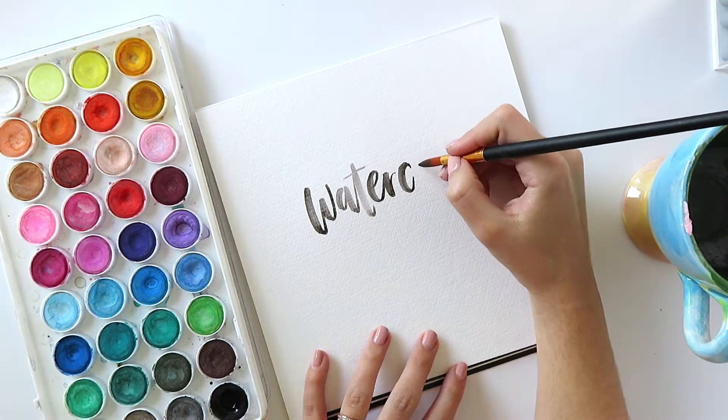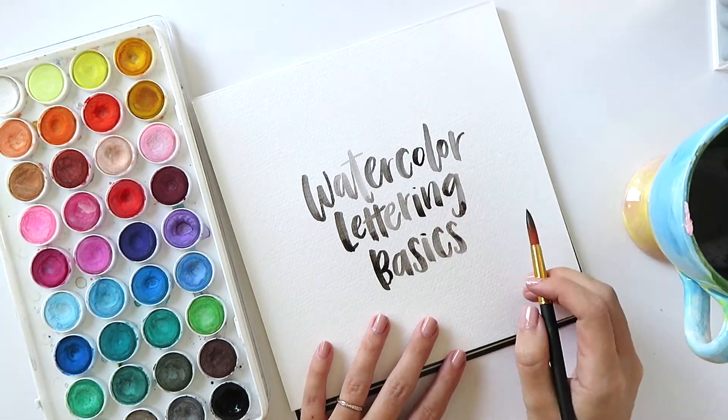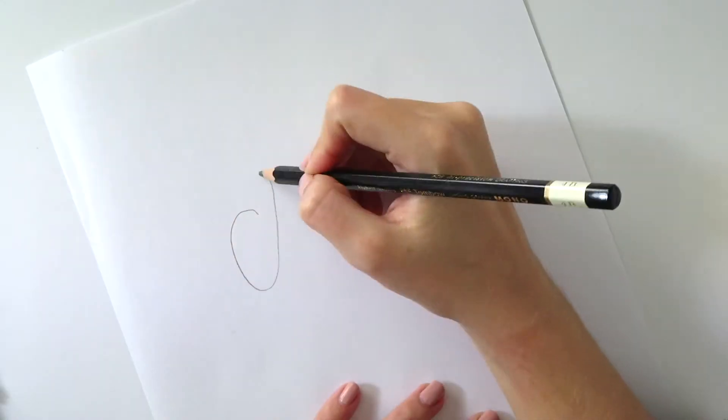Hello and welcome back to the watercolor lettering basic series. I'm Kylie of Kylie in Kentucky and today we are creating a final piece. This is the fifth and final part in the five-part series. We're going to be taking all the things we've learned in the previous four videos and putting them to use today.